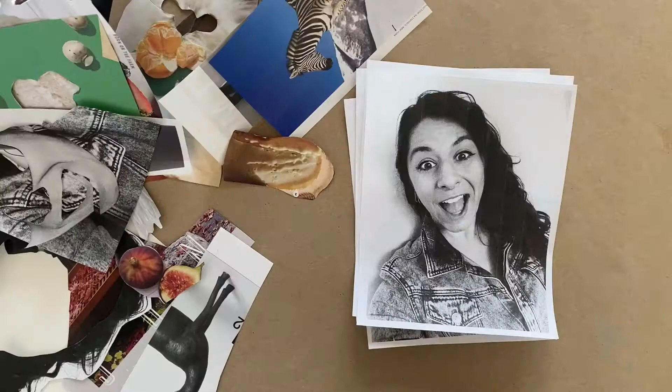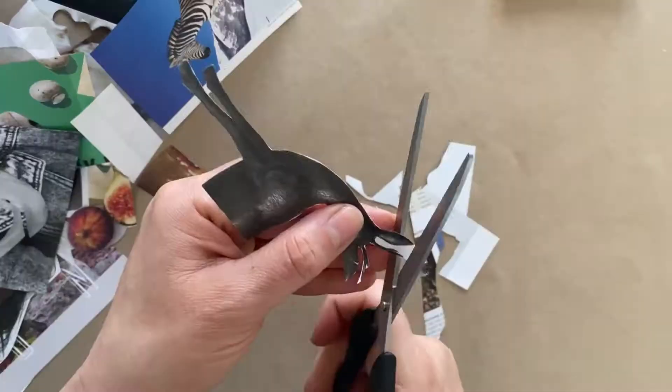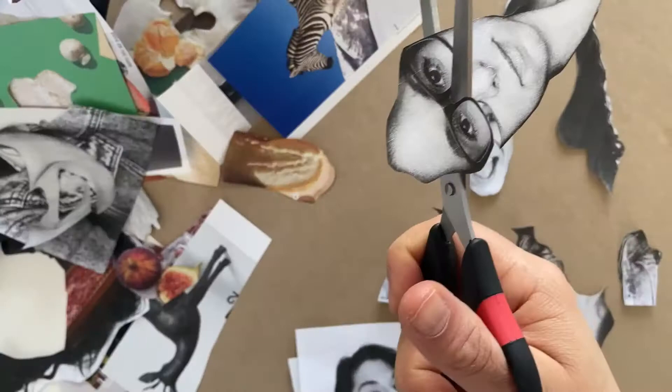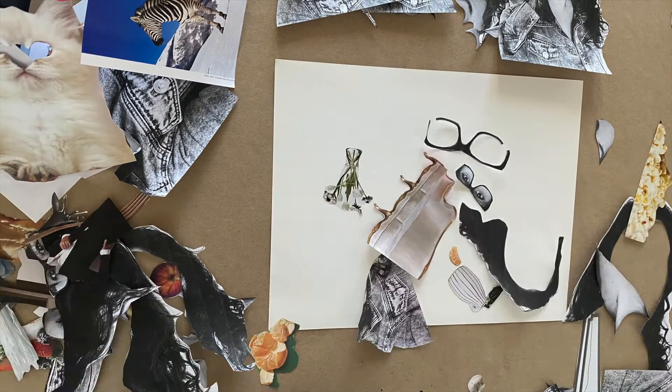Once you've printed your photos or found some pieces in magazines that you like, you're going to want to start cutting out different elements. So you might want to cut out your hair, your eyebrows, your nose, or some shoes that you found, a chair, a lamp, some animals, or maybe even some parts of faces. I'm really going to be separating different elements — my shirt separate from my hair, which is going to be separate from my ear. Once they're all separate elements, you'll be surprised how they take on a life of their own.